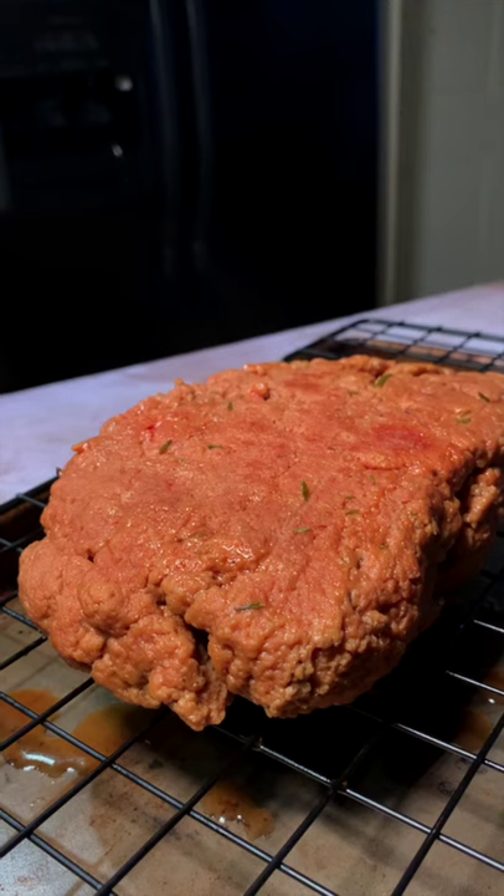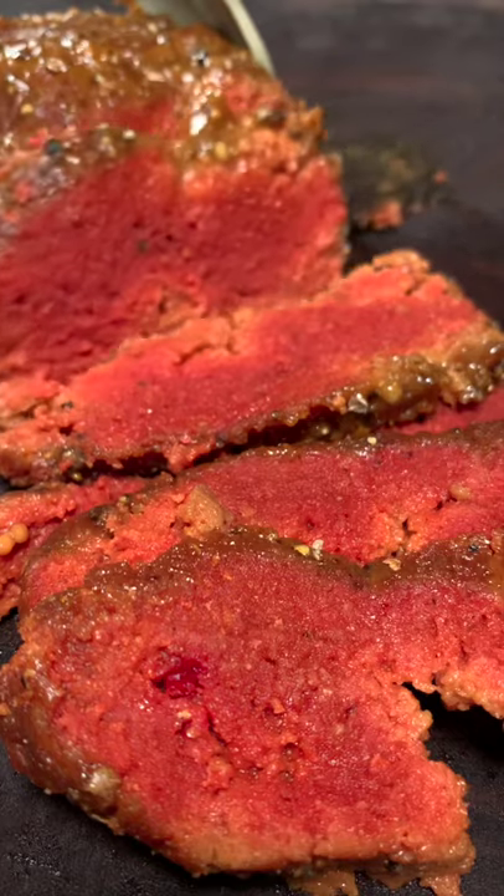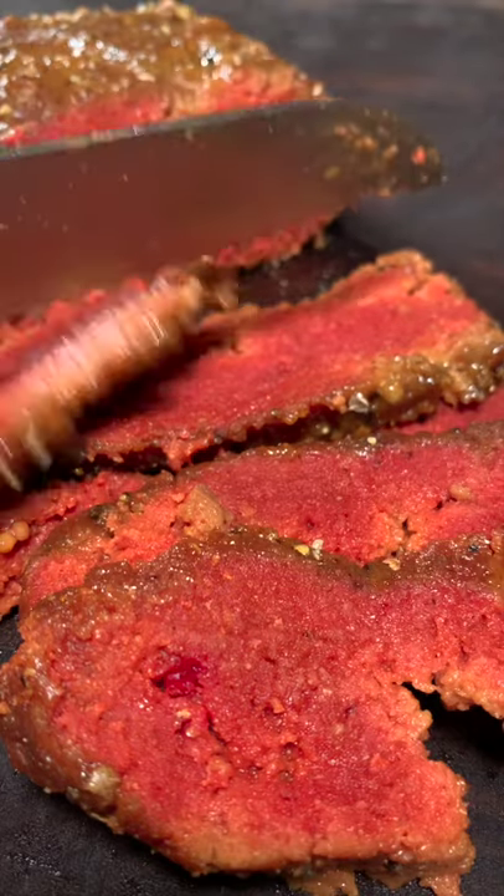Cook this for about an hour, allow it to cool, then season it, grill it, sear it, and enjoy.